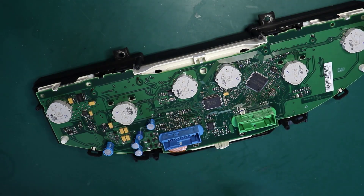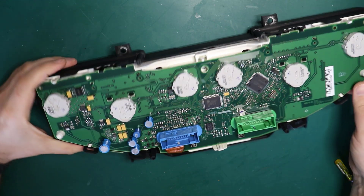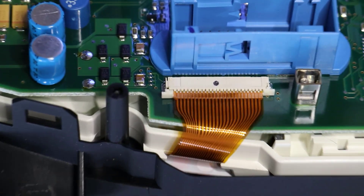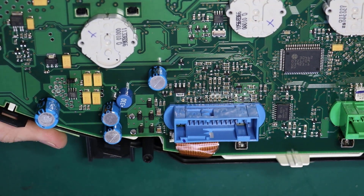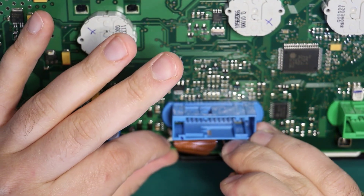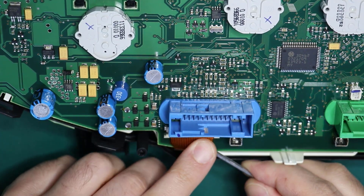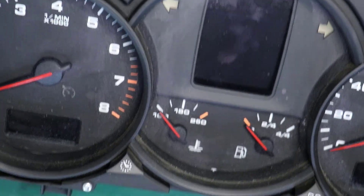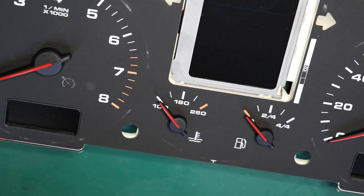You do not need to unscrew the front screws — just the ones from the back of the cluster. Simply remove the back cover and you can see the connector which holds the ribbon cable coming from the LCD screen. You need to unlock this connector carefully — don't push too hard or you can break the lock mechanism. After you unlock it, you can slide the ribbon cable out and then simply remove the front clear lens.